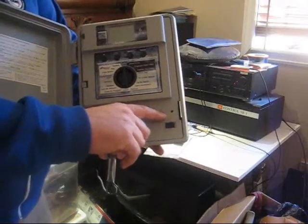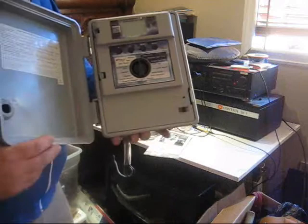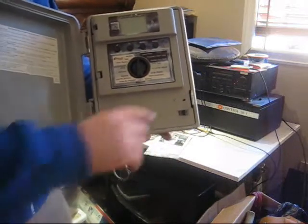Notice these two holes here. I had to drill the lock out and I over-drilled and went through this plastic door. It didn't damage anything other than a little cosmetic issue here.